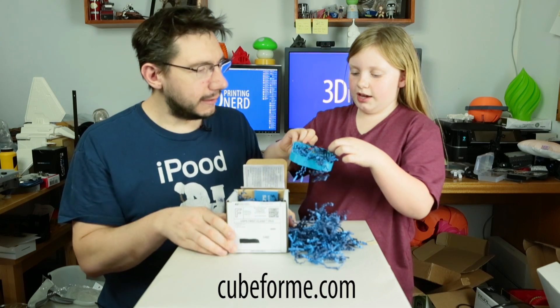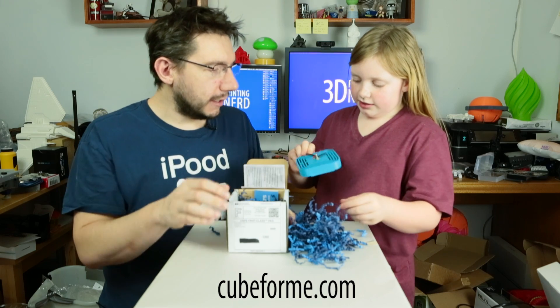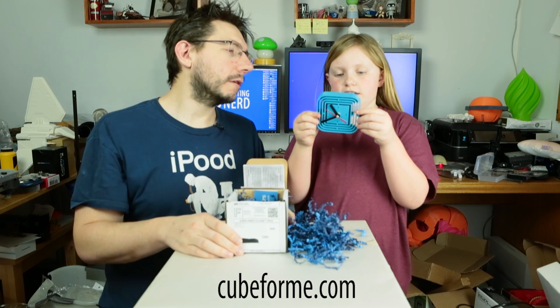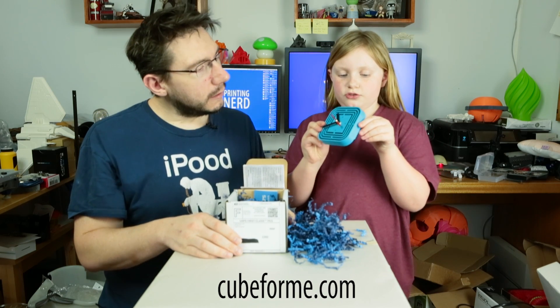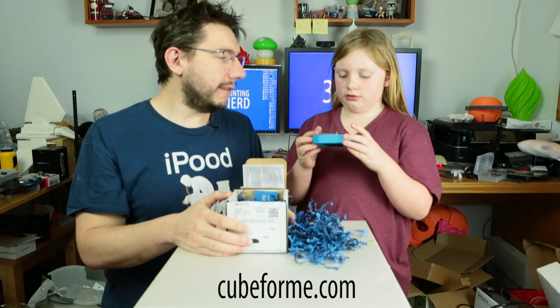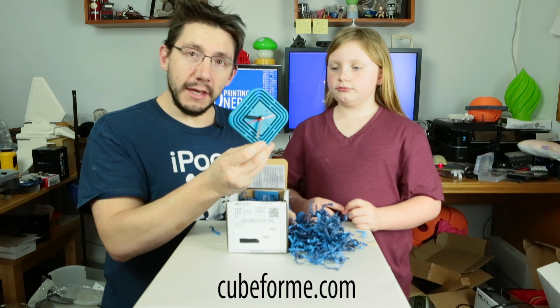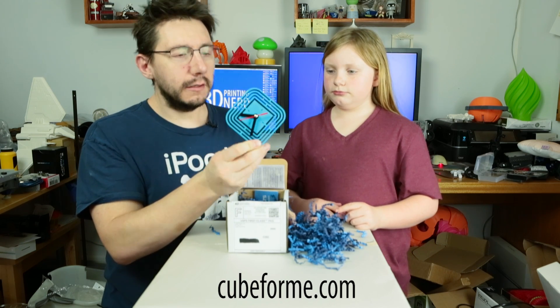What is it? I have no idea. Let's take off this stuff. Show the camera. It looks super interesting. It kind of looks like a maze with a trigger down there. A maze with a trigger? These are the hands of a clock — I think it's a clock. Let's show the camera. This is a 3D printed clock.